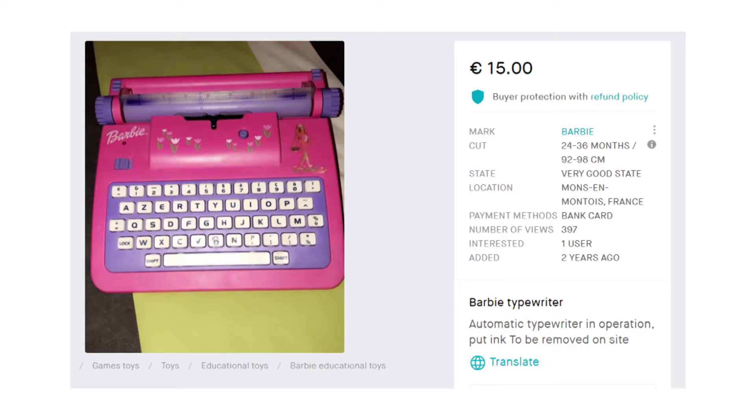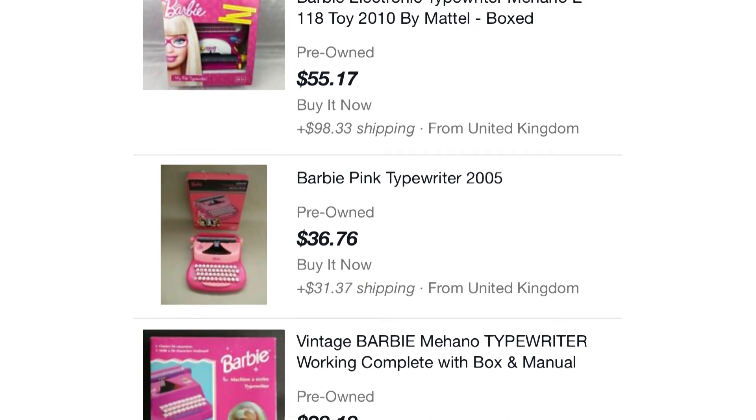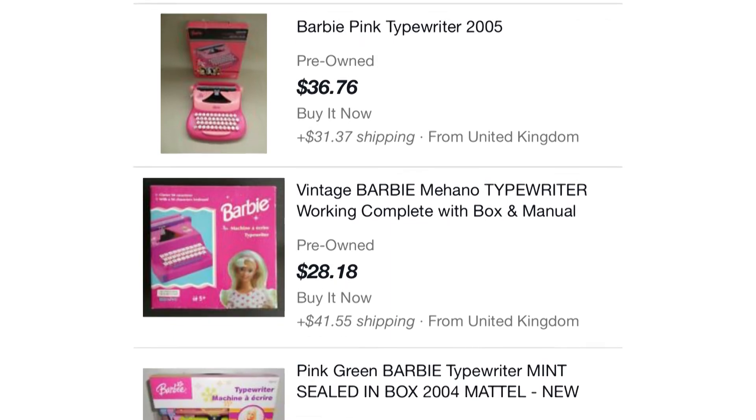Now, these toys do suffer from the same thing that a lot of modern toys suffer from, and that is that they are not built to last. We looked at toy typewriters from the 60s and 70s, and those machines were definitely built to have children play with them and have them for a really long time. But when you add an electrical component to a typewriter and also have it type in gibberish and not tell people why, that typewriter is not going to last very long. But if you ever see one at a yard sale, you should definitely hit me up because I am desperately seeking a Barbie typewriter to put in my collection.